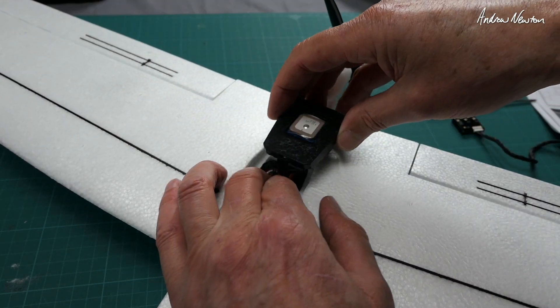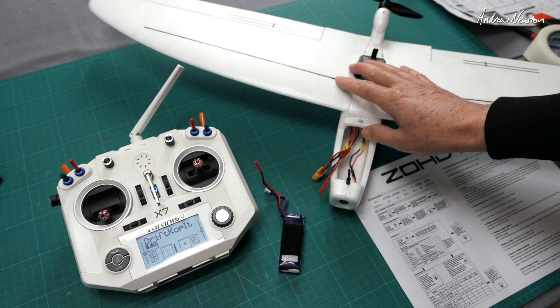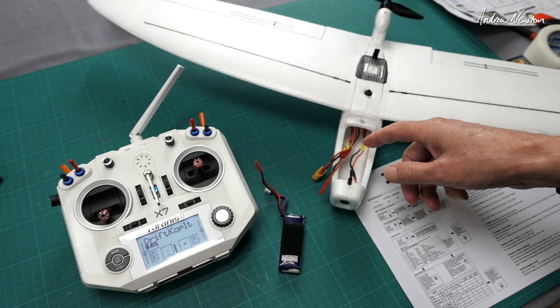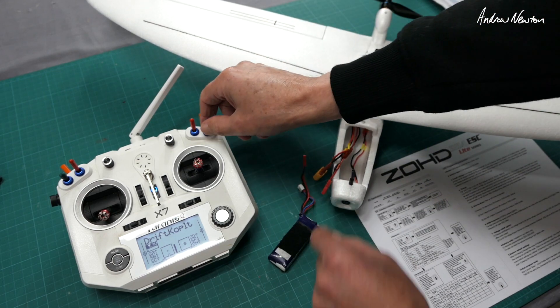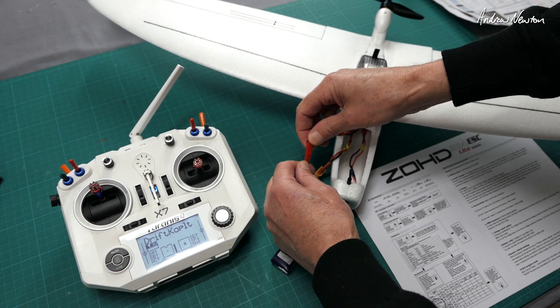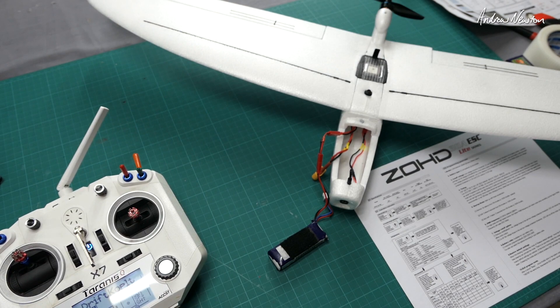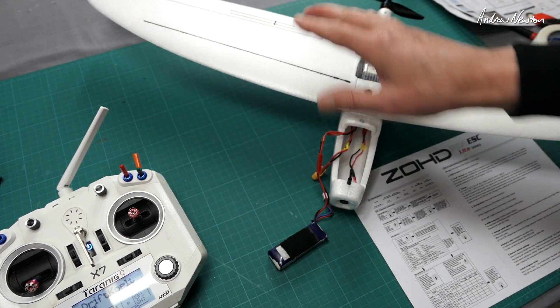Now you can pull the little adjustment pad out — you don't need to keep it connected — and you should be ready to fly. One thing that may frustrate you is ESC calibration. To do that: in manual mode, put the throttle up, connect it up, and wait a while for it to start up. Then when you hear those two beeps, put the throttle down, and that's calibrated. It will then start up properly.